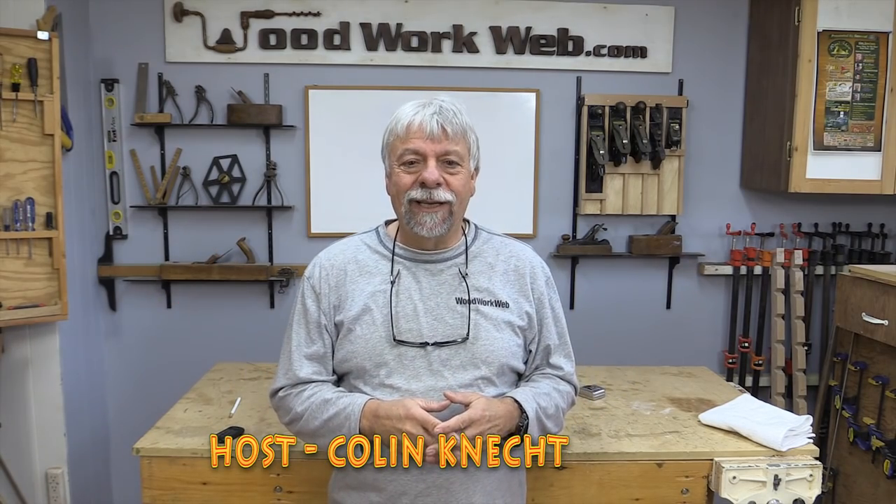Well, today we're finally going to build something I've wanted to build for a long time and I have a little bit of time, so that's what we're going to do today. Hello everyone, Colin Kinnett here for Woodwork Web. I've always wanted to build what's called an album table.